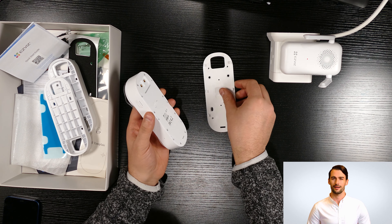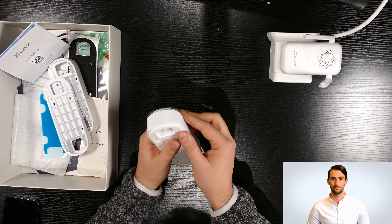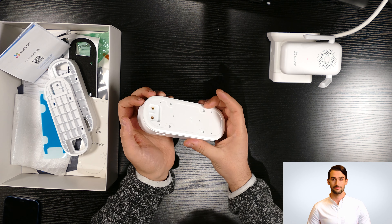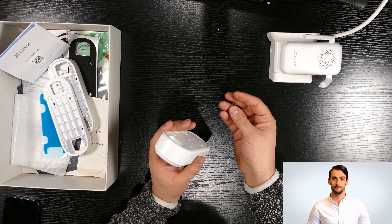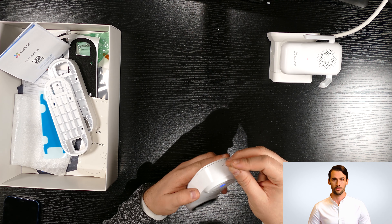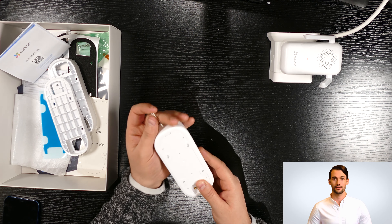Now we are going to show you the flat bracket. You can slide the bracket in, and there is an arrow on the bracket to show you the correct side. You can place the bracket on the doorbell and slide it in. In order to remove the bracket, you can use the pin which was in the packaging — simply push the pin in the hole underneath the doorbell and remove it.